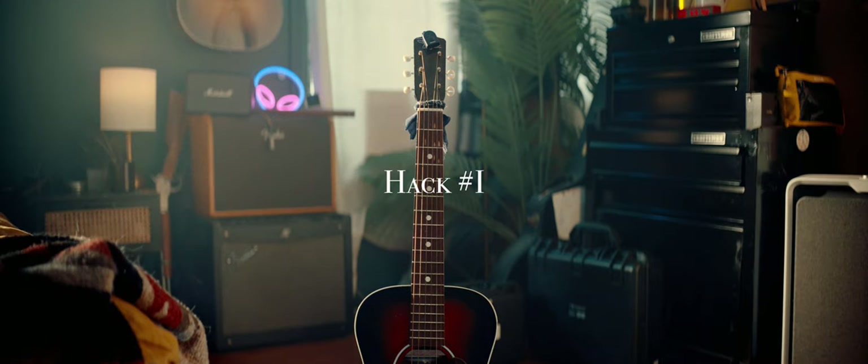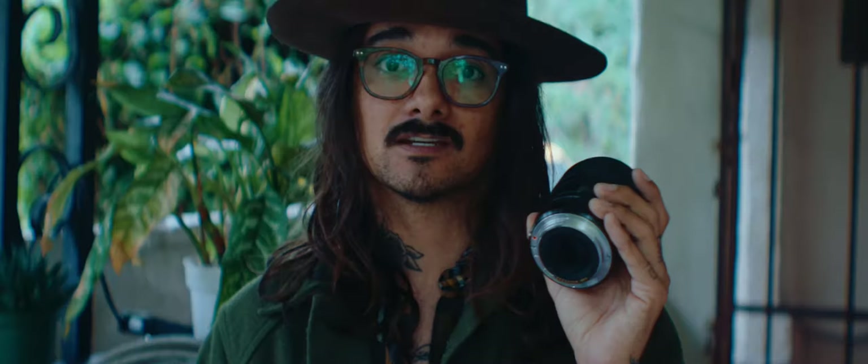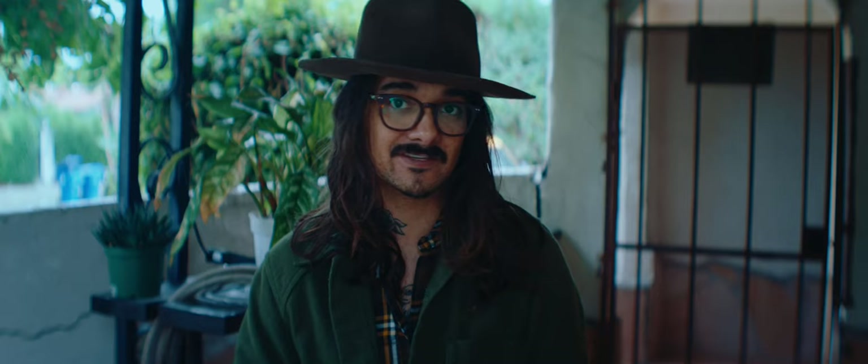This is the Sigma 35mm f1.4. This is EF mount — that is important because of what we're going to get into later. But even more importantly, there's something on the back of this lens here, and this is super cheap, just a sticker so you can take it on and off. So let's talk about this before we get into the cream of the crop of this whole video.